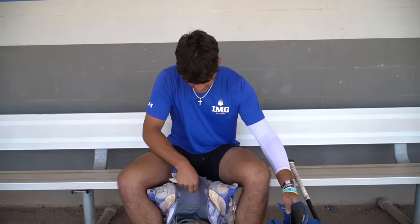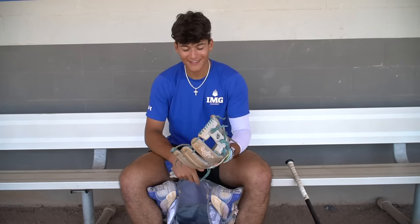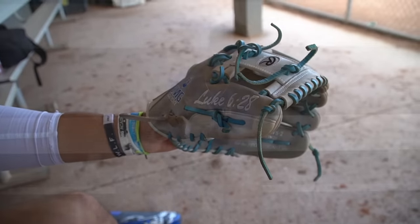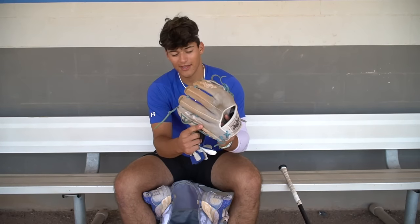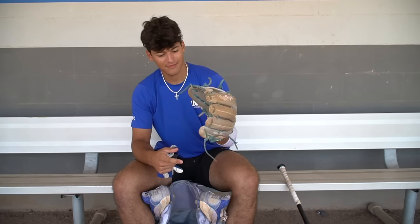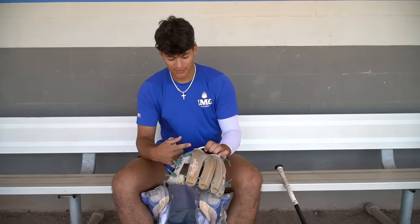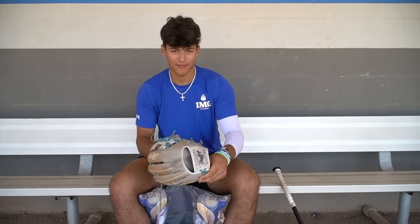Here's the beauty right here — we got the Rawlings Custom. This is the one IMG gave us. We got to design any colors that we wanted. Blue 628, and we got our name right here, 11 and three-quarters — length of our baseman size. We got the Carolina blue and gray, a little bit of white, and some silver tints right here on the Rawlings patch.